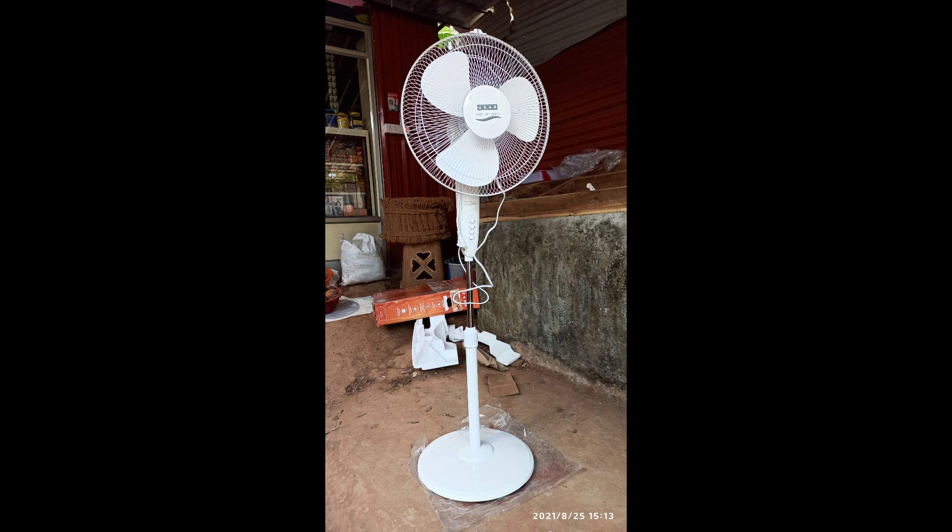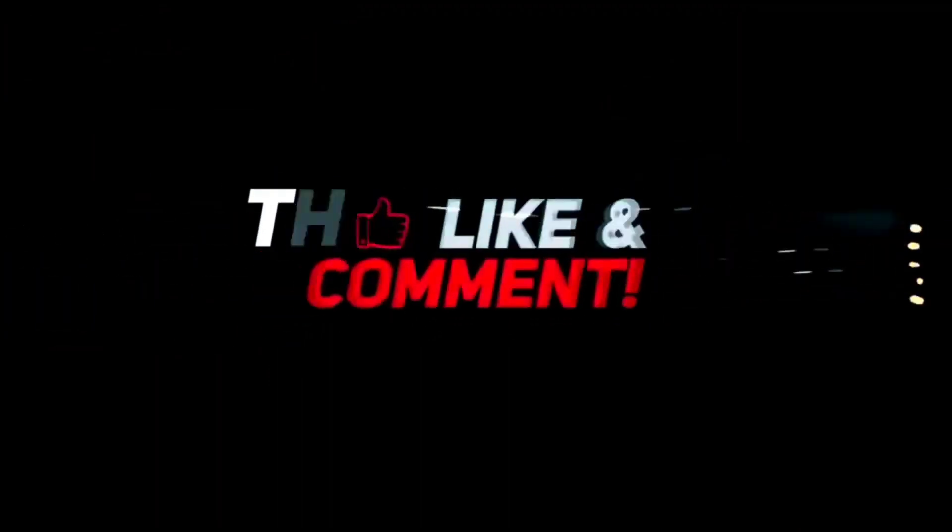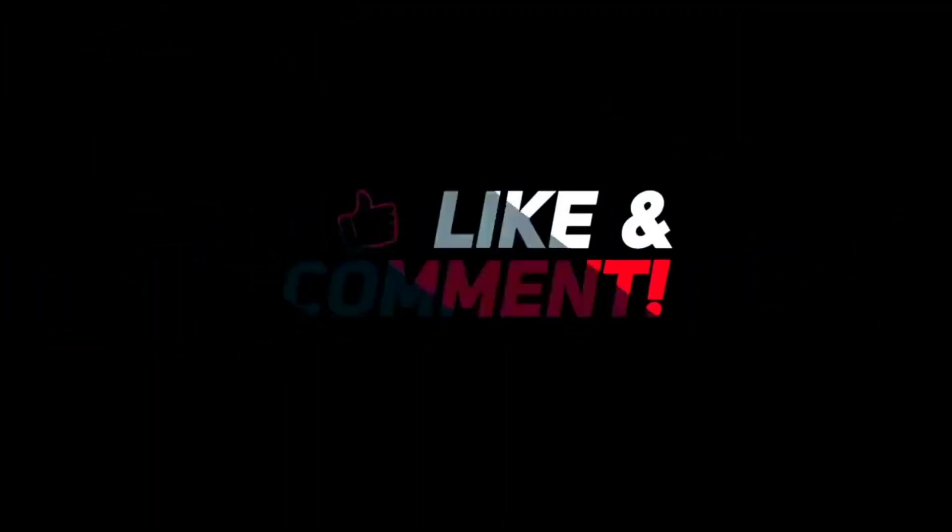Don't worry about it. Please like, comment and subscribe to the channel. Click on the bell button and the notification icon so you can see and watch the new videos.